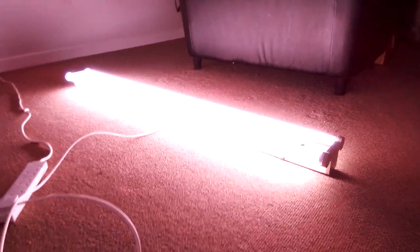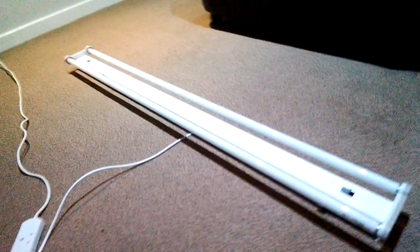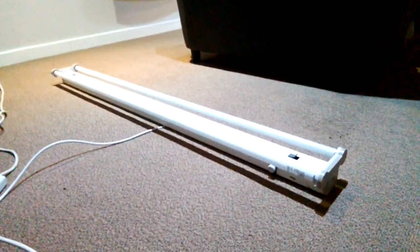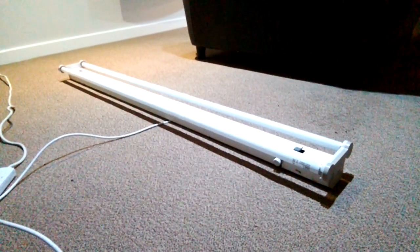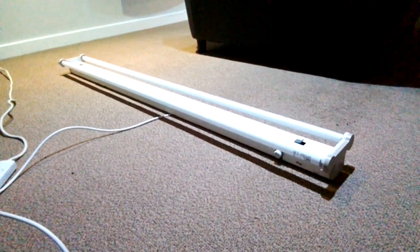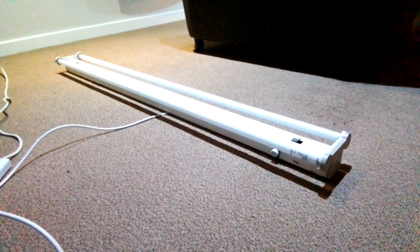All I'm going to do now is switch off this strip light. That's it — the strip light's gone out now. I'm going to turn the big light back on now. The big lights are back on now everybody. This has been a video of the Europa GEC fluorescent twin pack strip light with the Natura T8 fluorescent tubes. I hope you all enjoyed this video — please comment, rate, share, and subscribe. Thank you for watching, everybody.